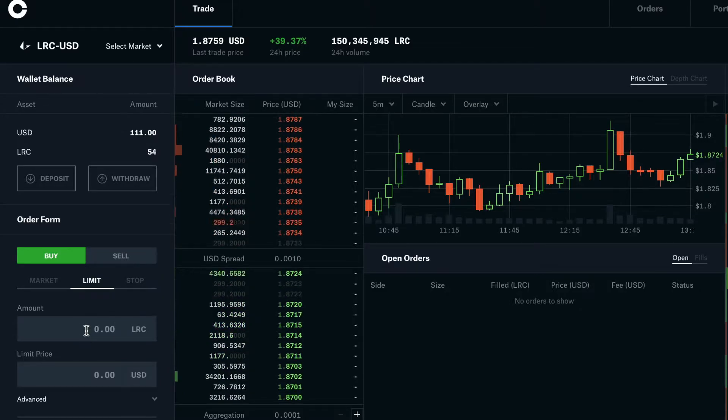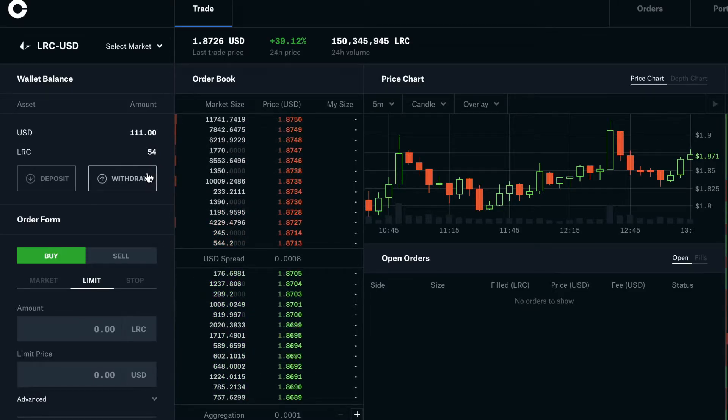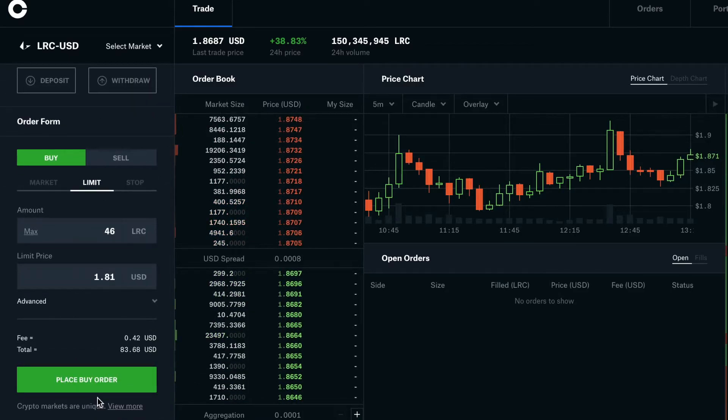I have 54 already, so I want to buy 46 more to make it 100 total. Actually, it's costing too much, so I'll just buy a market order instead.